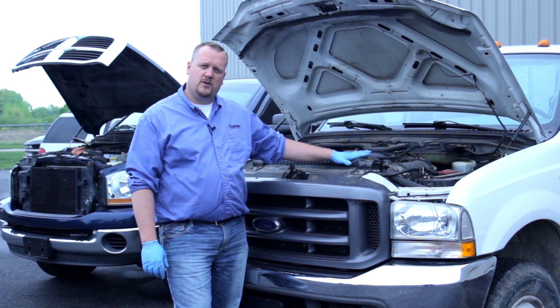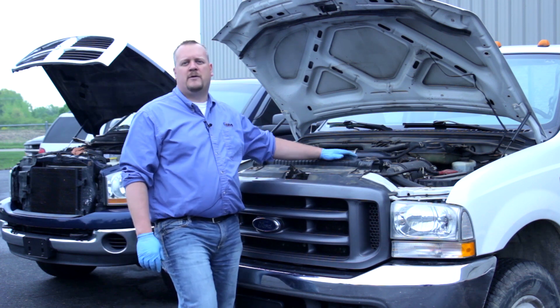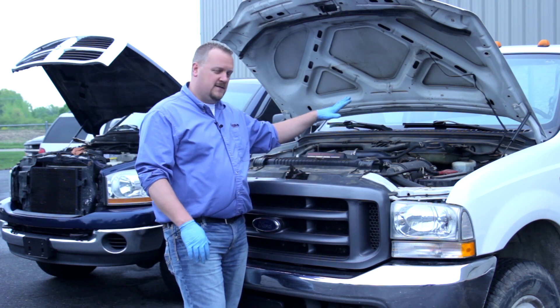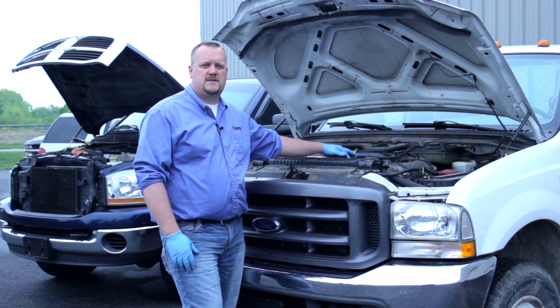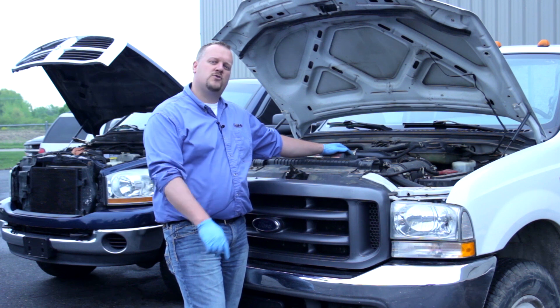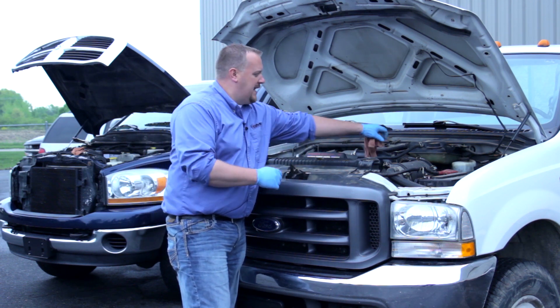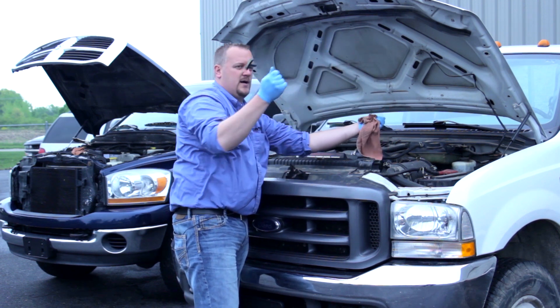Today I've got a 6-liter Powerstroke here and a 5.9 high-pressure common rail Cummins. This 6-liter is a HEUI system. Just like the 6-liter or the 7.3 Powerstrokes, they use high-pressure engine oil to actuate the injectors. So let's take a look at the engine oil level on this truck.